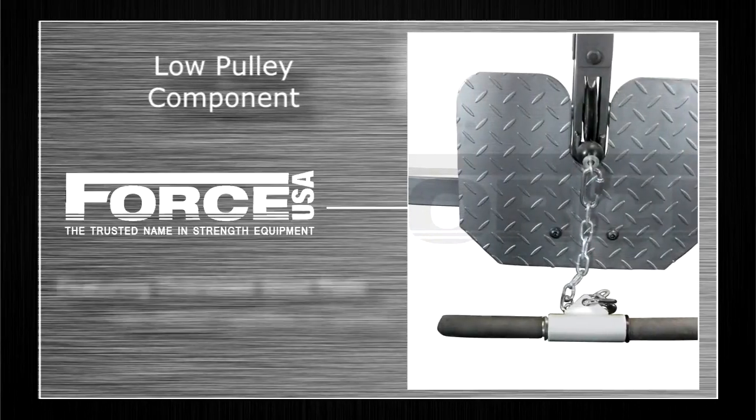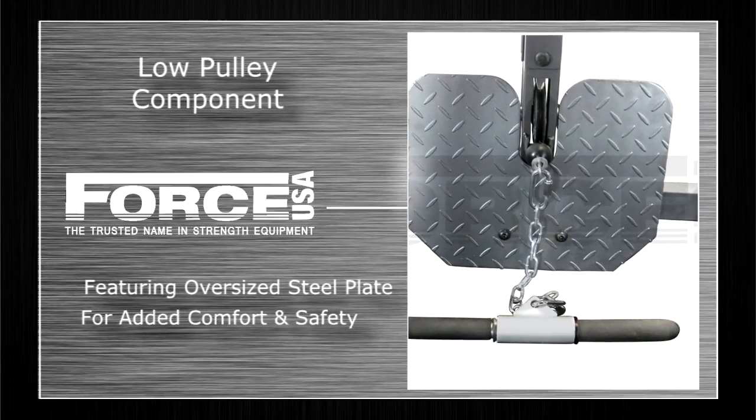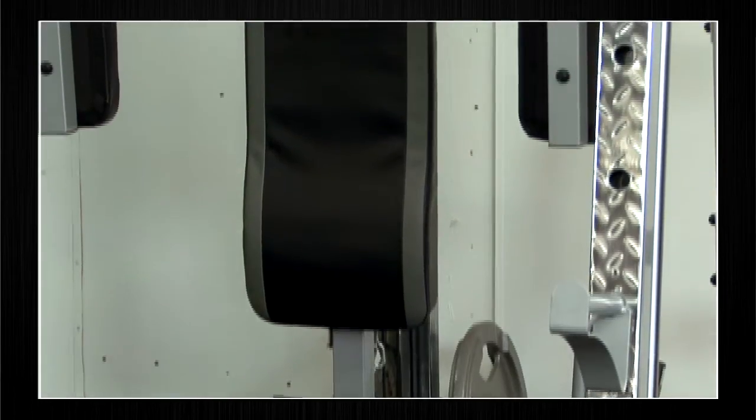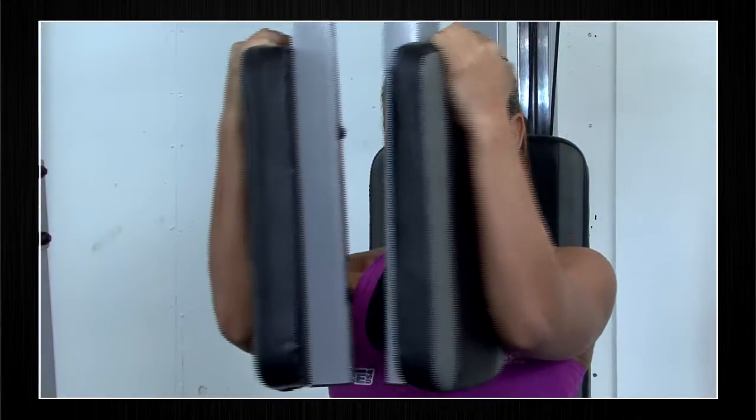The Smith machine has a low pulley component for seated row and pull-up exercises, featuring an oversized steel plate for added comfort and safety. It also has a pec deck feature for really isolating your pecs for a strong sculpted chest.